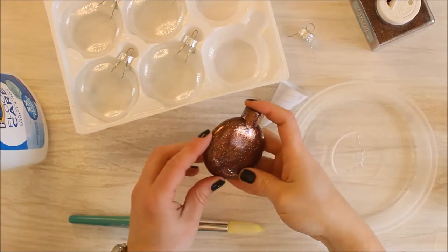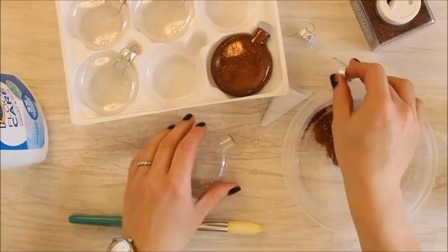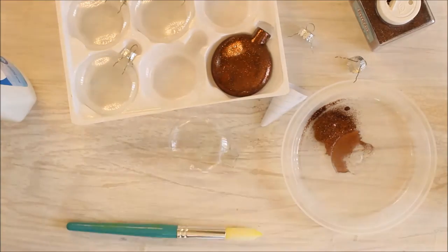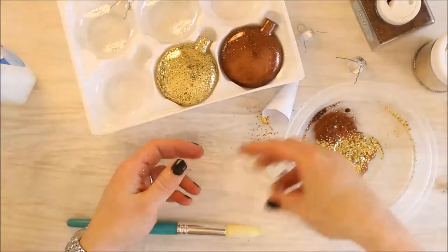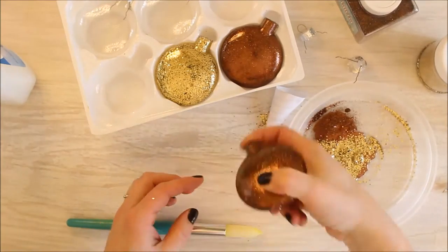You could use two separate waste bowls so that you could collect the glitter and reuse it. I just used the same bowl for this project. Keep repeating the same steps to make more glitter bulbs. Use as many different colors as you like — I chose brown glitter and gold glitter. I like the combination of the two. They were really pretty together.